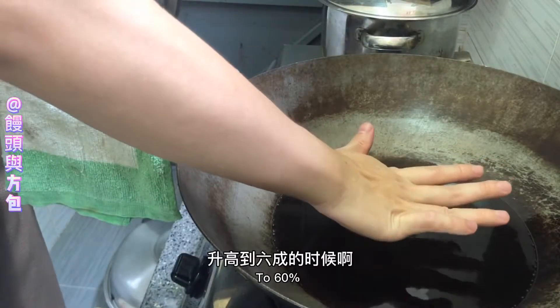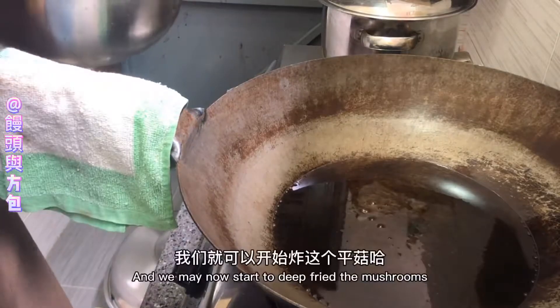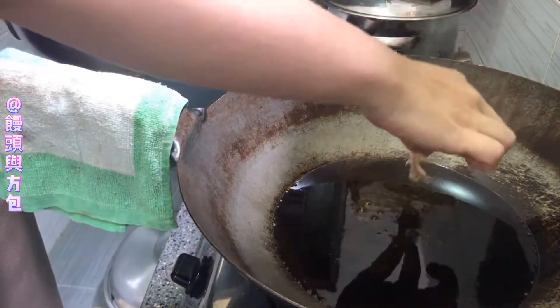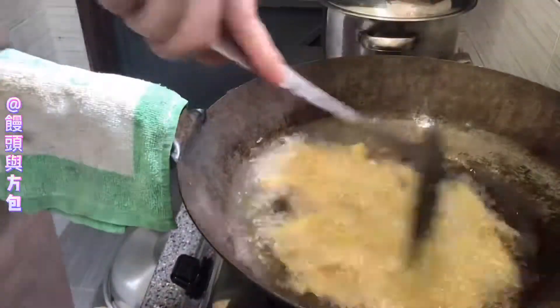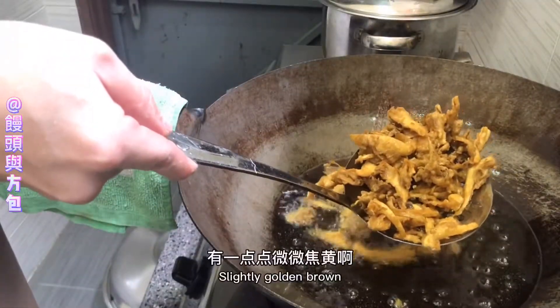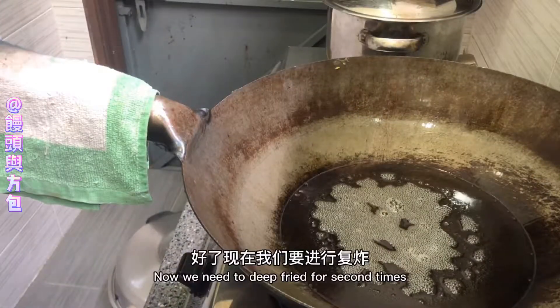When the heat is up to 6 times — about 180 degrees — then we can start the dough. Then we can remove the dough.